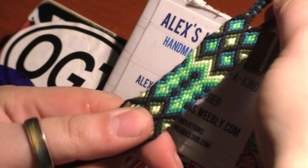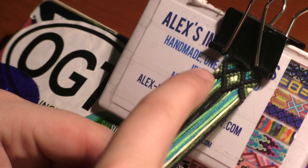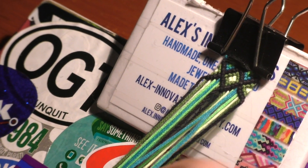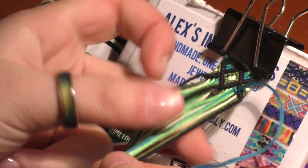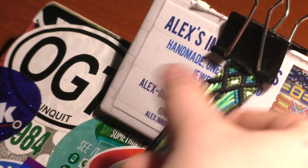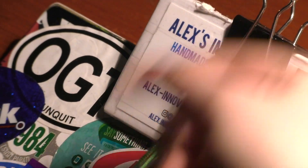Now I'm going to be repeating these blue diamonds — you can go to the timestamp shown here on the other video, but I'll show you again right now. We're going to start by making the diamond on the right. Take the two blue threads and knot them together, then do two double forward knots, and then a forward-backward knot. Then with the other blue thread, do two double backward knots, and then a backward-forward knot.